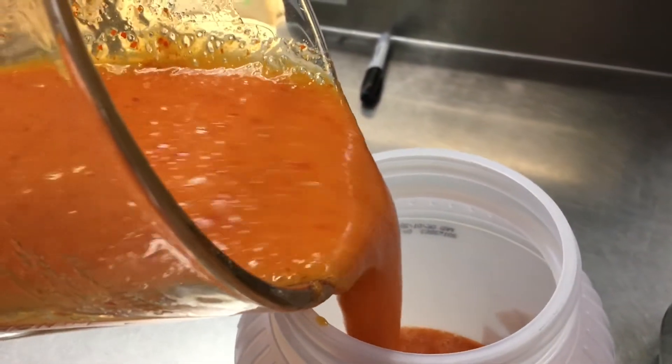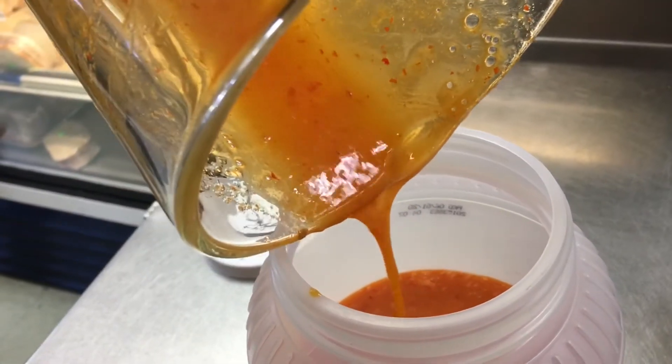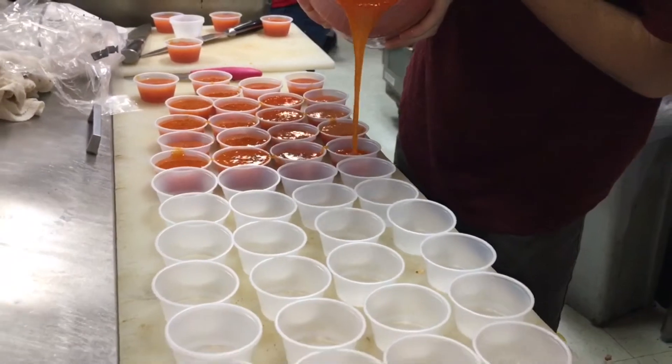That's the sweet chili sauce. Everybody's crazy about it.